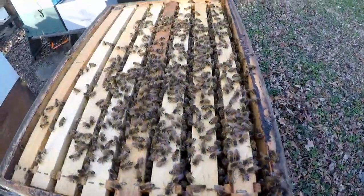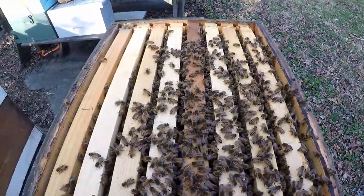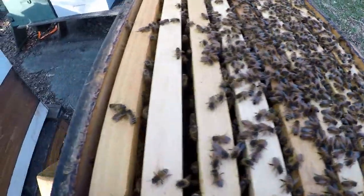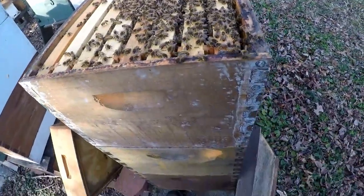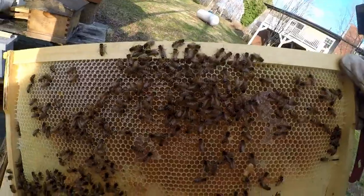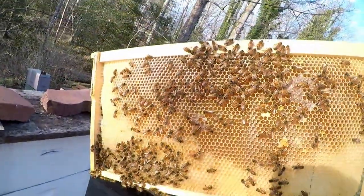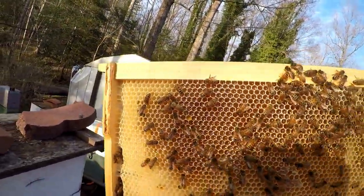They could have moved all the way up to the top. I'm going to look and see what I can get into here and see what these couple frames look like right here on the end that are really covered with bees. Look at the nectar in there.